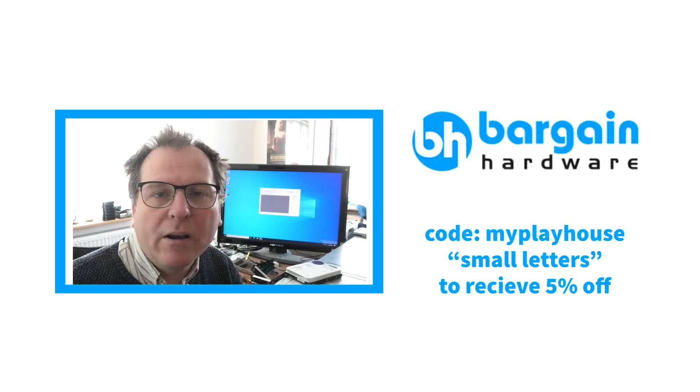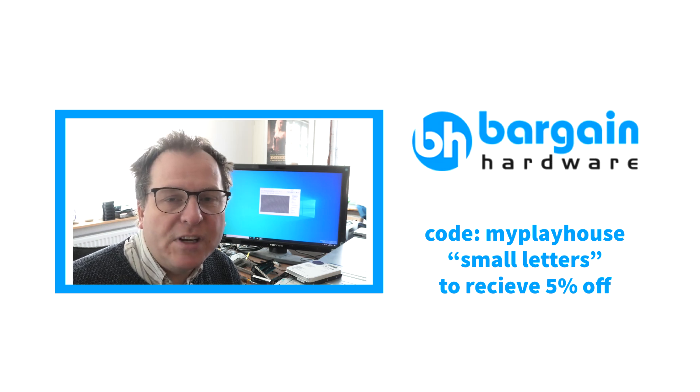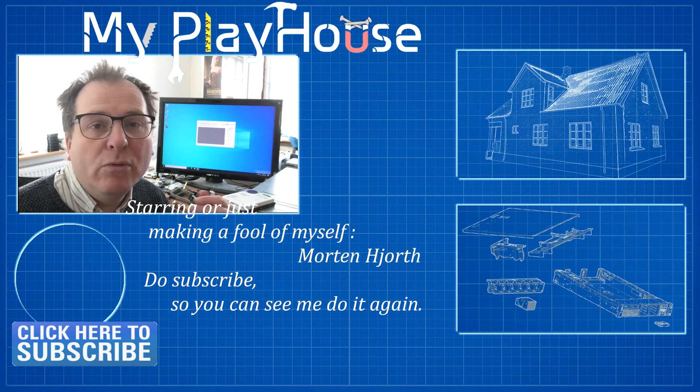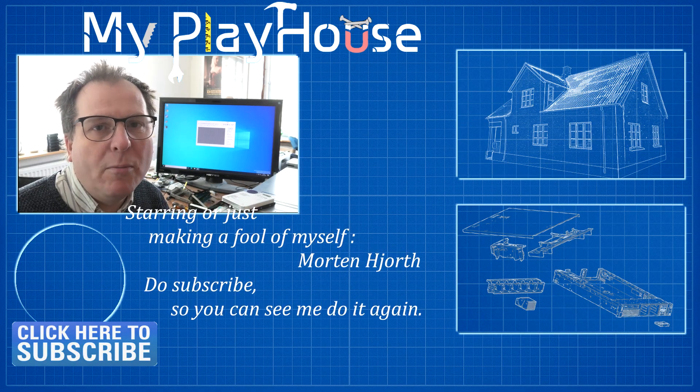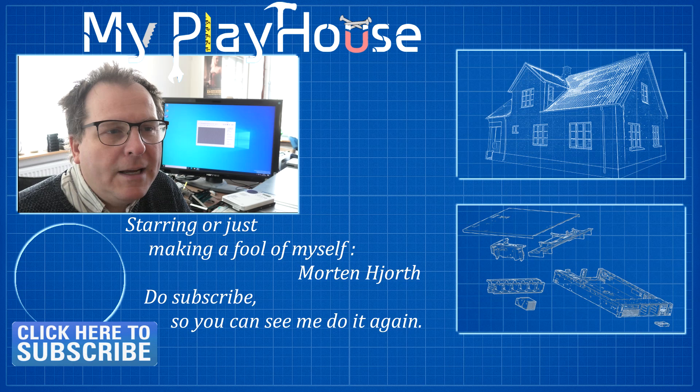I'm gonna make this video a bit short, sorry about that. If you are in need of some hardware of some sort, I do highly recommend Bargain Hardware, who is located in the United Kingdom — BargainHardware.co.uk. And if you use the checkout code myplayhouse, small letters, you get 5% off your purchase. It's only the first time that you get something from Bargain Hardware that you get this awesome 5% discount.